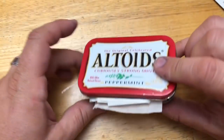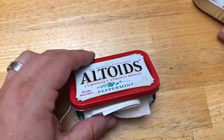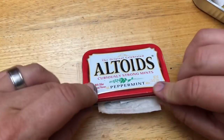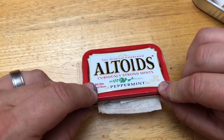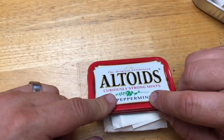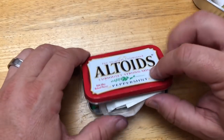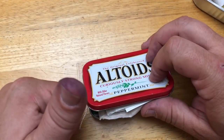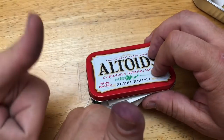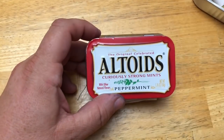We didn't get everything back into the Altoids tin quite as well as it came out, but man, what a bunch of great stuff. I'm excited we have this and we'll find a way for it all to fit. This will go into my car since Heather already has one, and we'll use it whenever we go camping. It's a pretty good deal. Survival kit - Max, thumbs up. Thanks for watching, and more updates as we go. Bye.